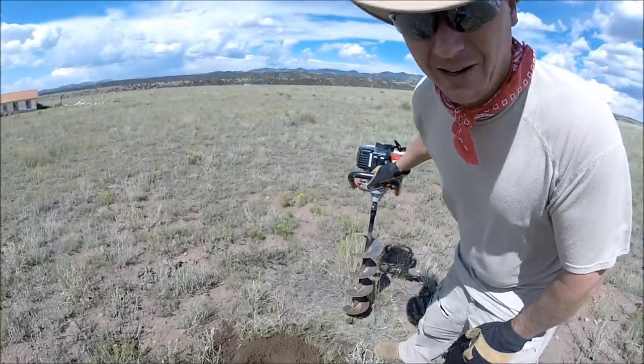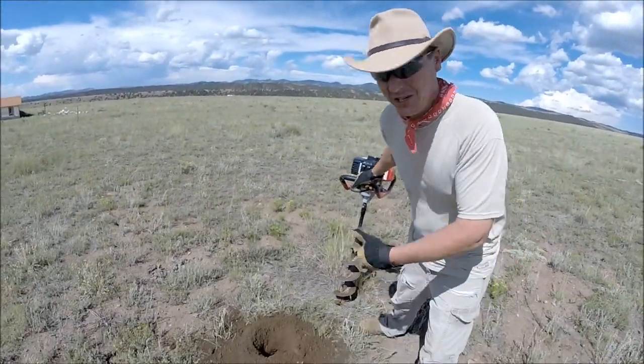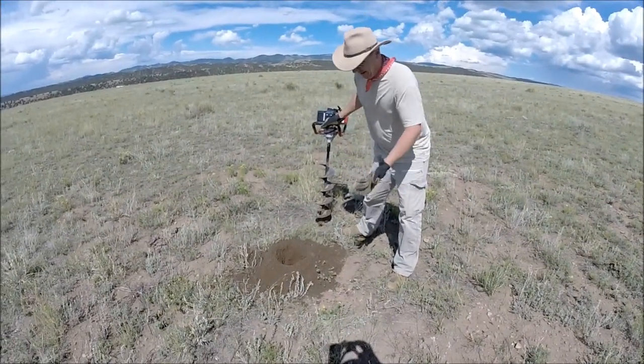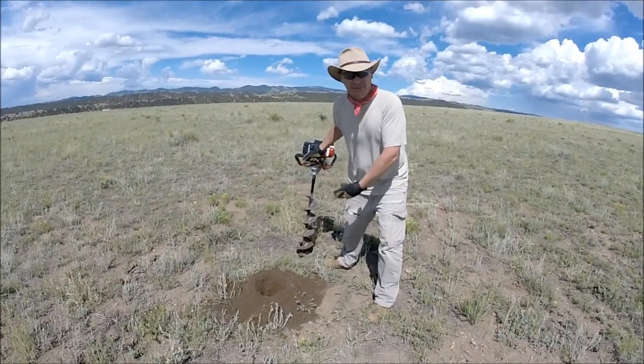My guess is I hit a rock right there. If I wanted a hole deeper than that, I would have to reposition or dig that rock out of there. But you saw, as long as it's soil, it'll pull it right up out of there. Just don't hit any big rocks and don't try to force it through.